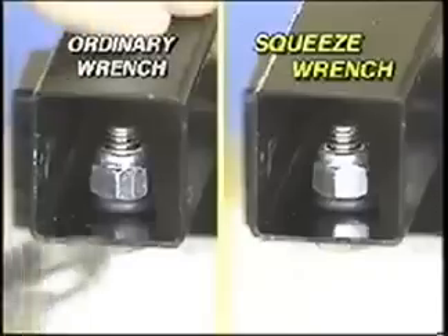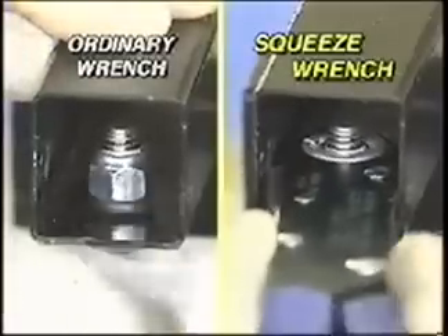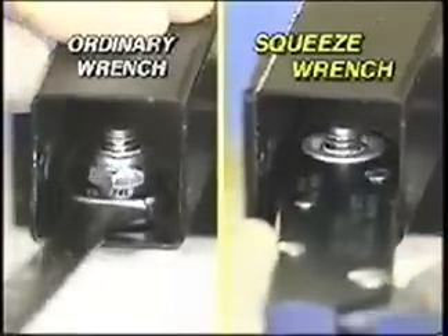It works in virtually any space and fits any place. Look, in this tight space, an ordinary wrench can't turn. But with the Squeeze Wrench, you can easily tighten with no trouble at all.